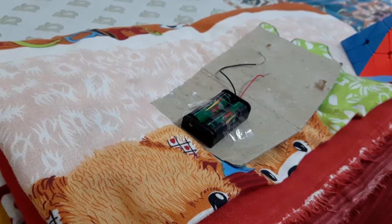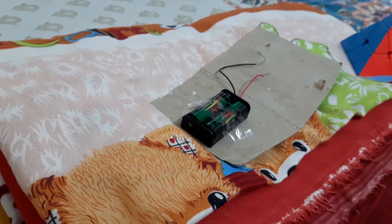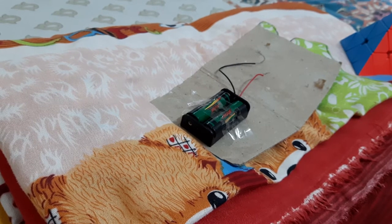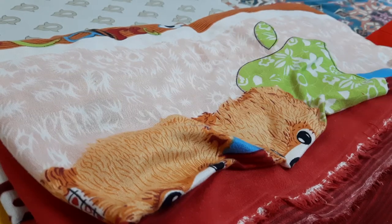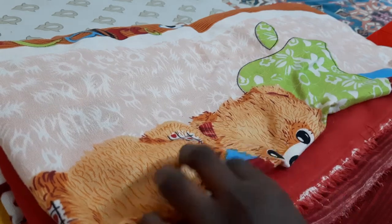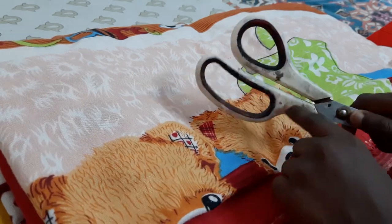Okay friends, today's project is the simple tester of insulators and conductors. First of all, I will explain what is an insulator and a conductor. Insulators are the materials which do not allow electricity to pass through them, like the plastic in this scissor.